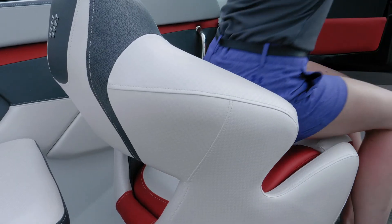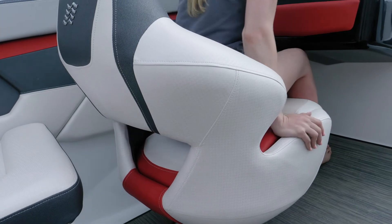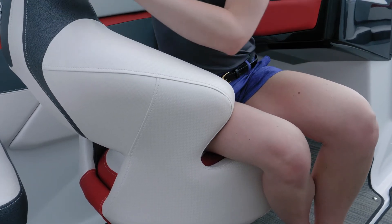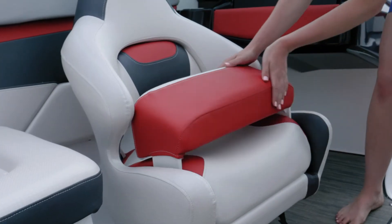On both the port and starboard side you have comfort ride bucket seats, which means you're going to have suspension seating and support. You have notched side bolsters which makes it very easy to turn and converse with other passengers in the boat. You also have a ventilated back and a standard flip-up bolster.